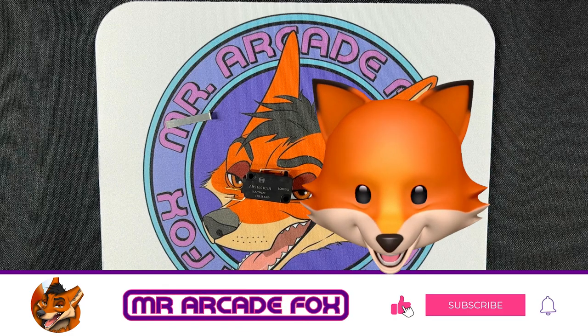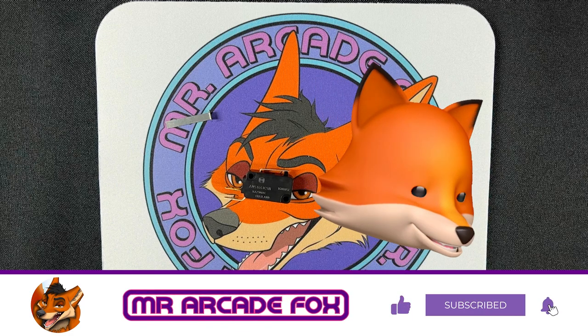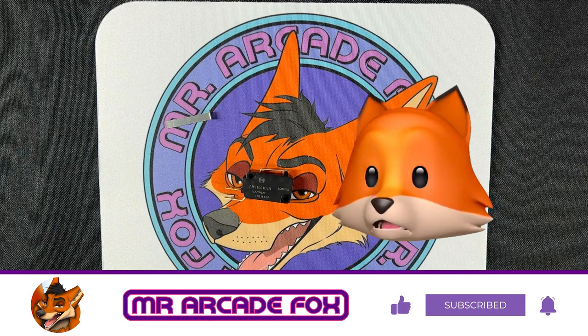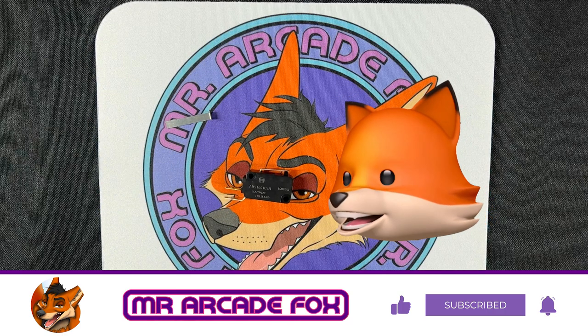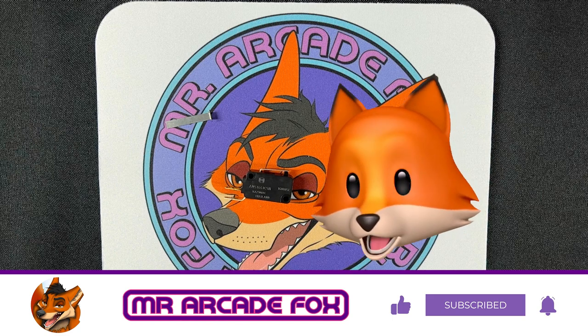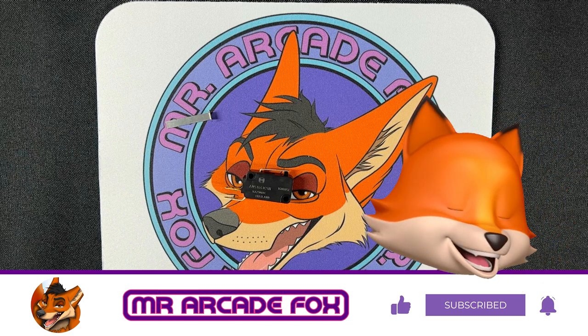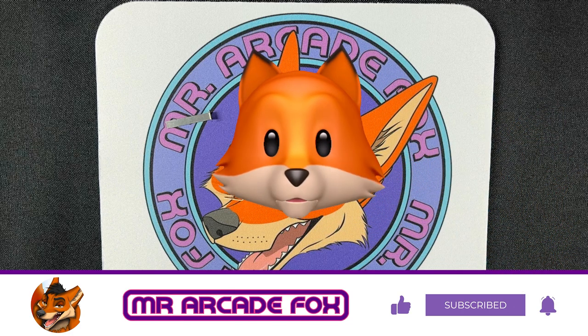Hey, would you look at that! That cookie bastard's been busy! Oh my god! Pixel, stay out of the Carolina Reapers! Do me a favor — slap me a Fonz, hit that subscribe button, and ding-a-dang-dong that bell for all the crazy shit we do here.